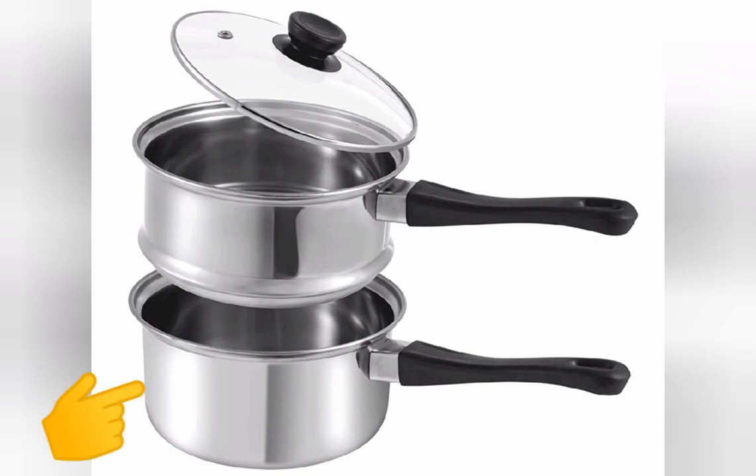Water goes in the bottom pan, herbs and oil go in the top pan. The clear lid will allow us to keep an eye on the progress of the ointment. On a gas or electric burner, using a double boiler controls the amount of heat that actually comes in contact with the oil, making it much less likely for you to have a dangerous overheating incident.